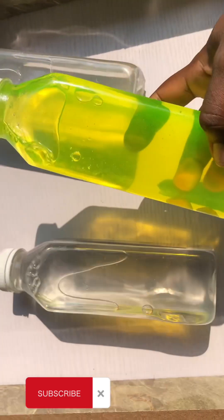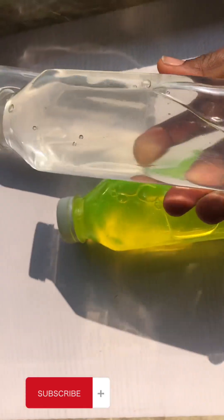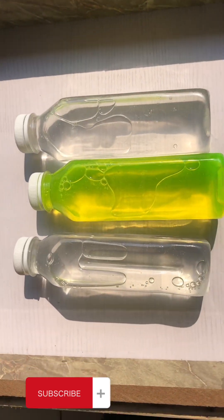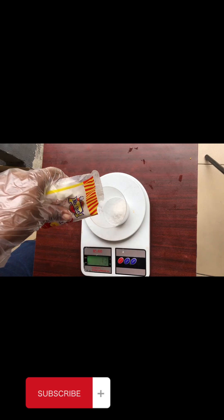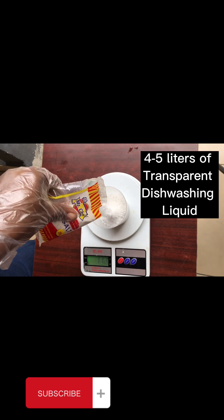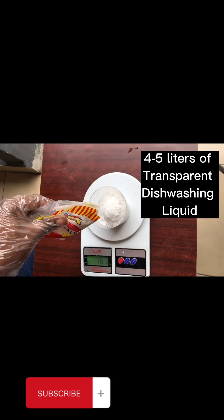Hi guys, thank you for coming back to my channel, this is your girl Bamji Foods DIY. Today I'll be teaching you how to make this transparent dishwash liquid soap — you can see how very clear and transparent it is. Any color you add will still keep it very transparent. You can make it, package it as souvenirs, supply to ceremonies, and make money with just three ingredients — we'll be making four to five liters in this video.